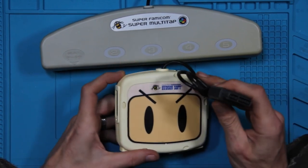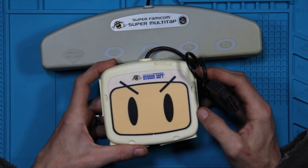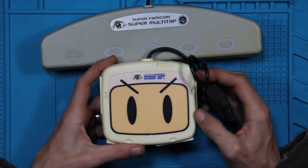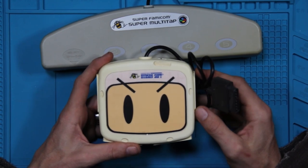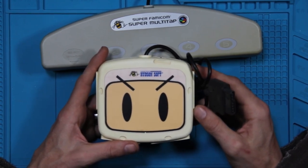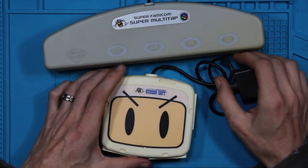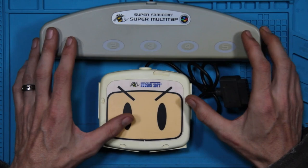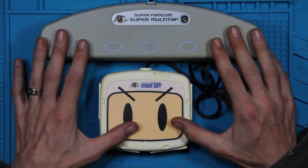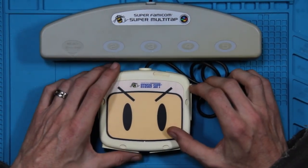These have to get plugged into the player two port. There is one third-party game or homebrew, whichever way you want to call it, that does support up to — I do believe it was eight players — so you could use two of these. I have tried it on both of these as far as regular games go, and these do not work when plugged into the player one port. I've only had success with them in the player two ports.